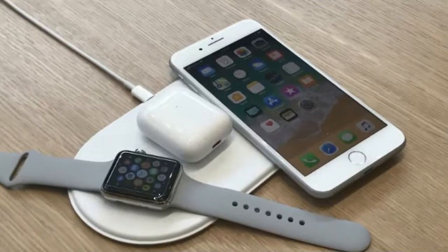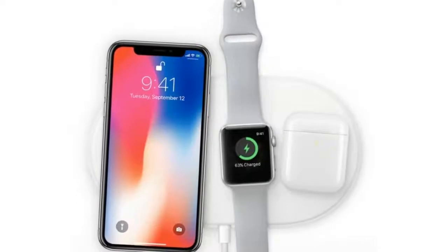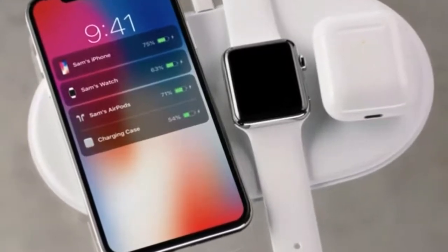It is expected that the AirPower will ship around late March, early April, with a price tag of around $200. Hopefully the price will drop to a more reasonable level, but the AirPower is still much higher than other comparable devices.